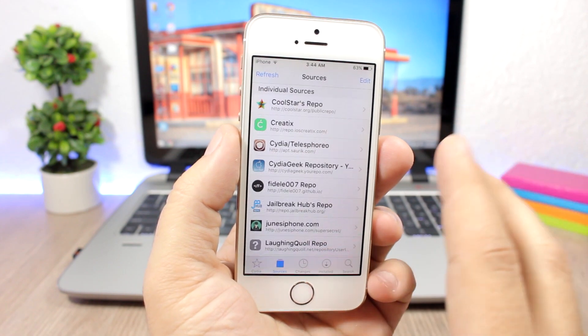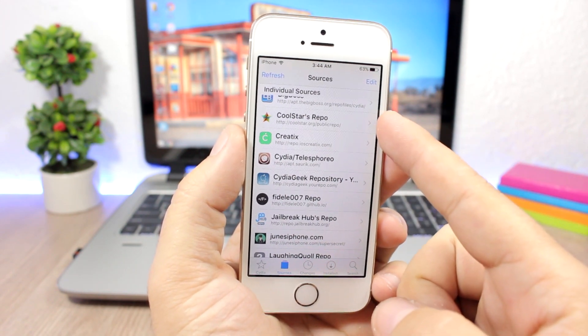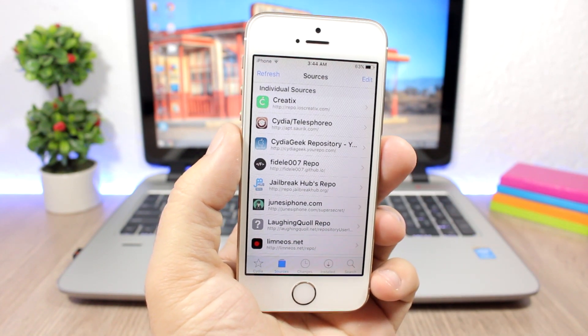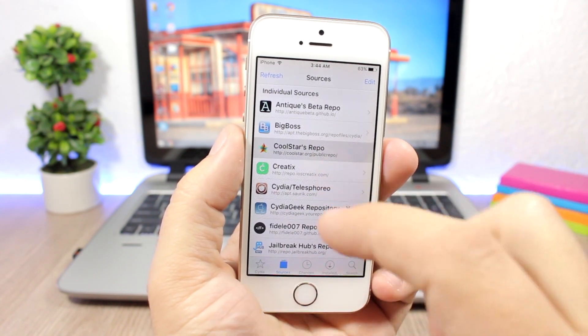The first thing you will need to do is open Cydia and add two repos. Add the first repo and also this other repo, both of which you will find linked in the description. After you have done this, go to the coolstar repo.